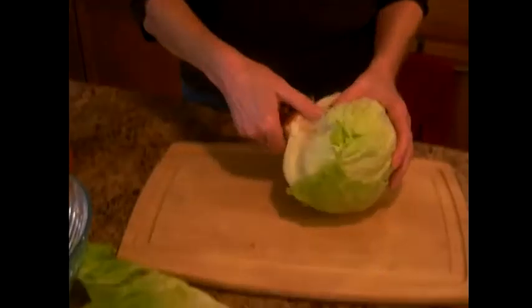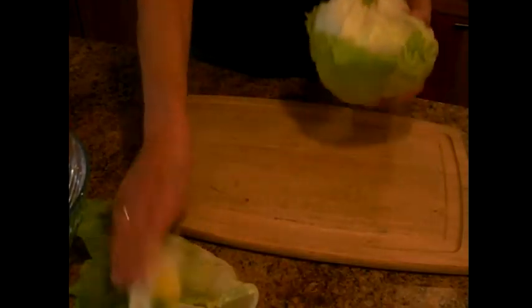For those of you who don't know how to whack a lettuce head, that's how you do it. Every time you cut lettuce with a knife, it turns it brown.